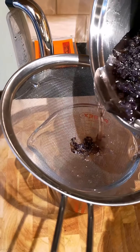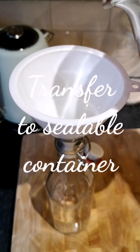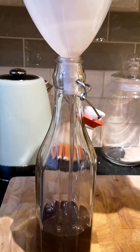Once you're happy with the sweetness of your syrup, strain it through a sieve into a Pyrex jug, or any jug of choice. Now transfer your syrup to a sealable container — I use a funnel as it's a lot easier and a lot less messy.